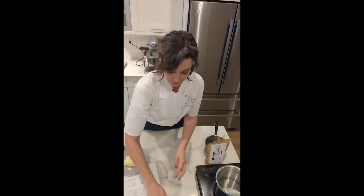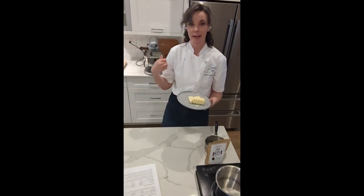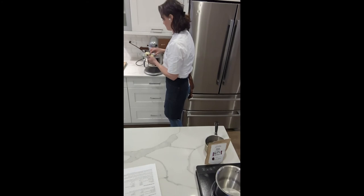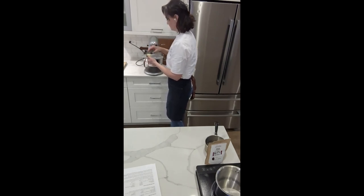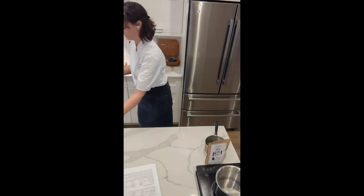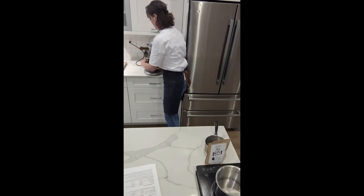I'm going to flip my bag of ganache over to get the other side to cool down. Now we'll go back to our buttercream meringue, again on high speed, adding a tablespoon of butter at a time. Now all of the butter has been incorporated.